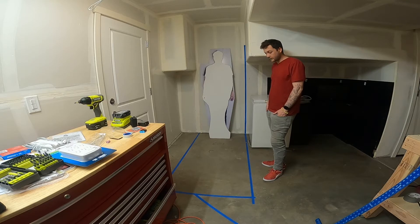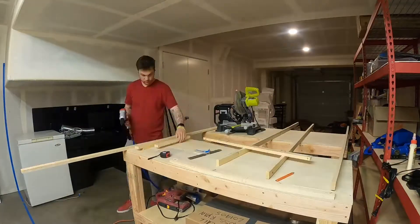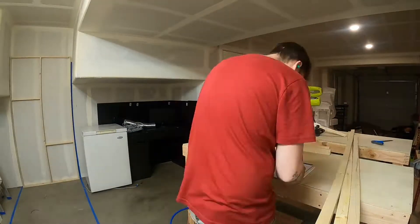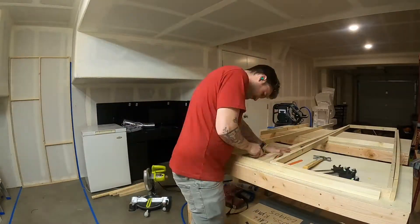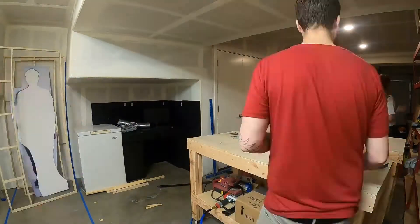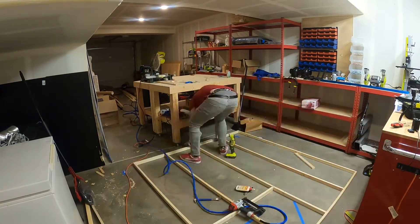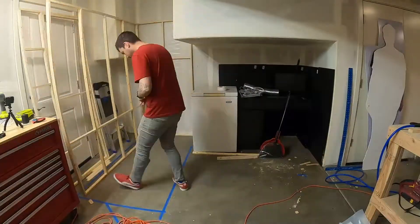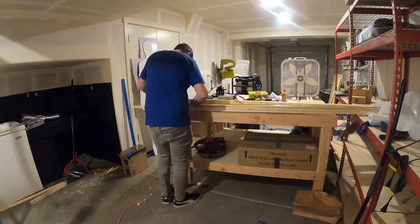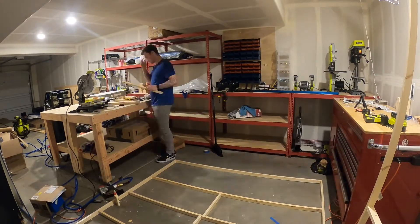I may roll it over a bit and see if I can get a little bigger. If it goes any bigger, it's going to have to go on the other side of the garage. There's a whole other mess of problems that I'll have to work out if I do that. So for now, I think this is what we're looking at.